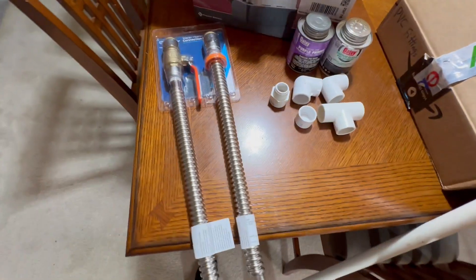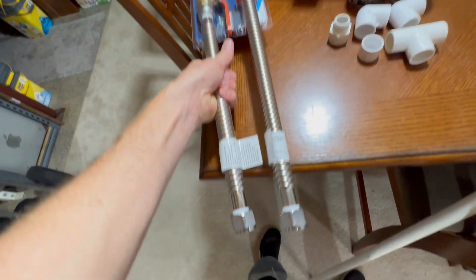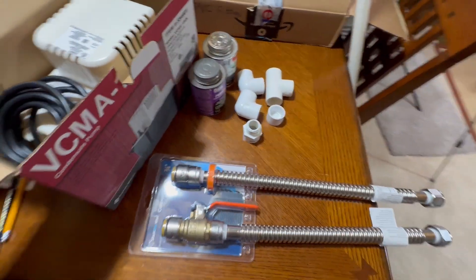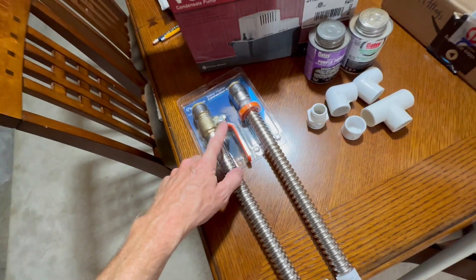I picked up these flexible lines — I'll put a link in the description. They connect to the PEX with a SharkBite fitting, and down here they connect right to the water heater, replacing the copper lines and union joints in one step. Well worth it, and they have a built-in shutoff valve.